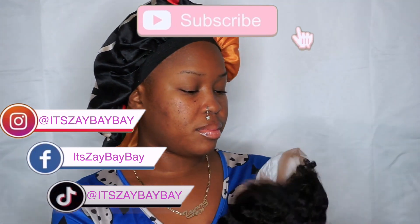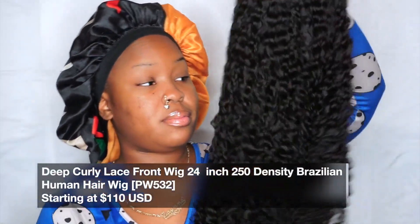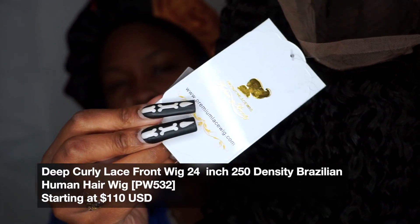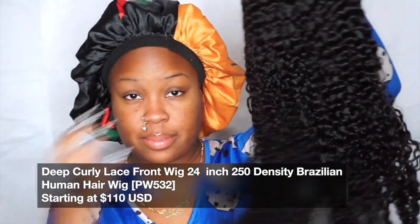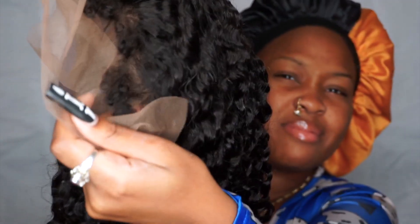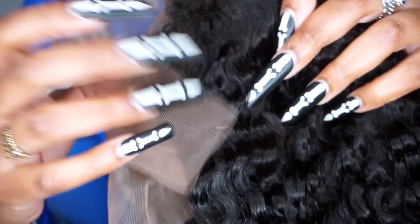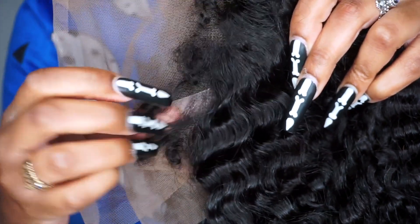I got this frontal wig from Premium Lace Wig and this wig is a kinky curly wig that comes with curly baby hairs. I was so excited because a lot of kinky curly hair comes with straight baby hairs, so this is the first time I ever seen curly baby hairs. I was really excited to install it because I feel like it's going to look really natural and be really easy to style.